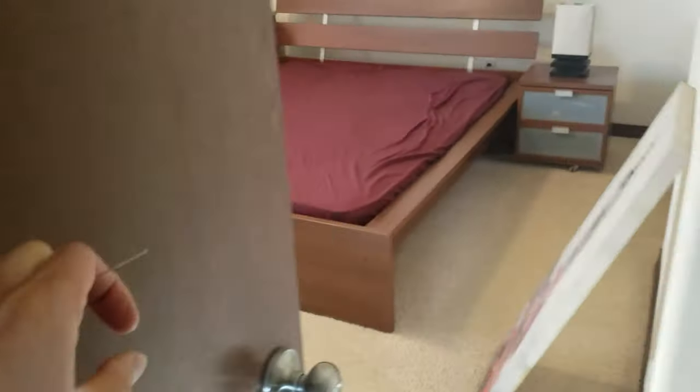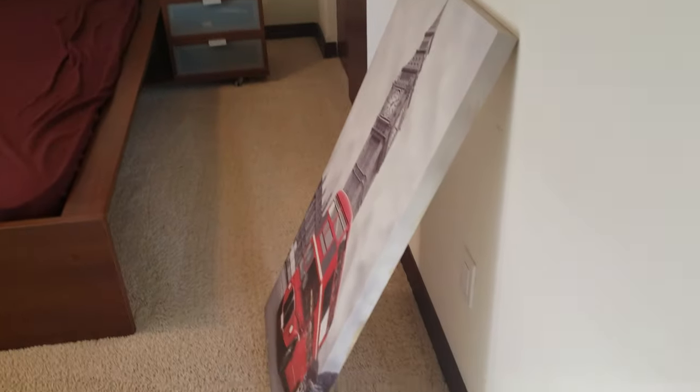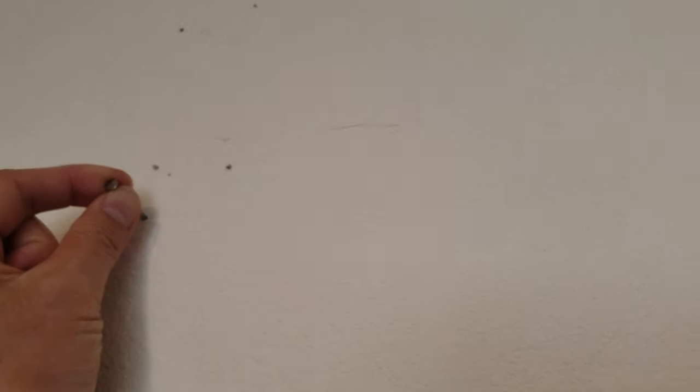All right, back in my guest bedroom again trying to decorate this room nicely. So here we have a big painting right here. It's pretty heavy — I would say probably a good two pounds, something like that. And those are the inside holes I've been making trying to relocate it. Here's one of the nails, so I'm gonna pull that out. Okay, I don't need to use that anymore. Now I want to cover that up too, but let's see if this will actually work.